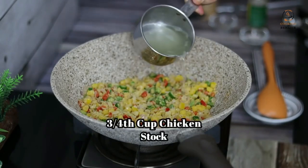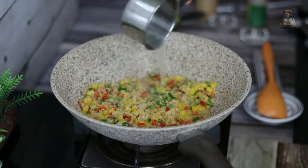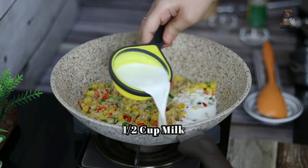We put 250g chicken in a bowl and boil it. The stock — we call it the soup — we put 3-4 cups in it.